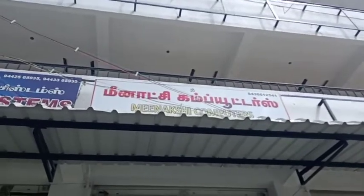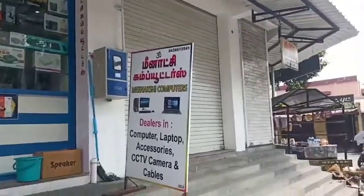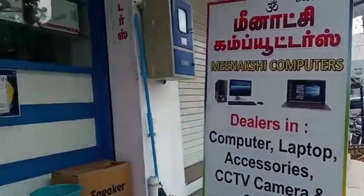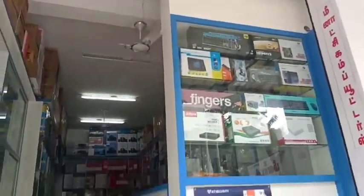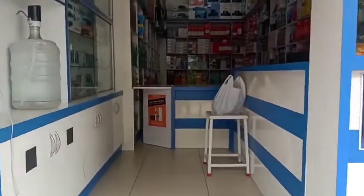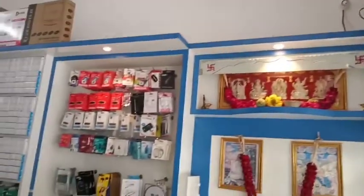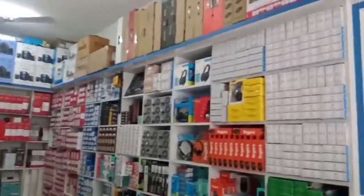In the shop, you will see any spares available. This is the entrance to the shop. This is the shop. You will see the spares available.